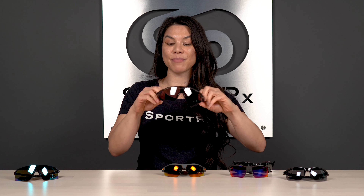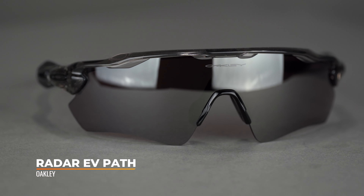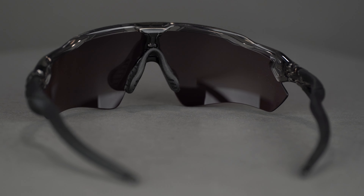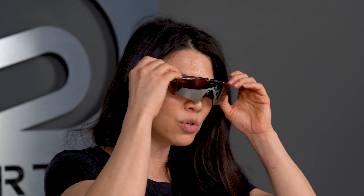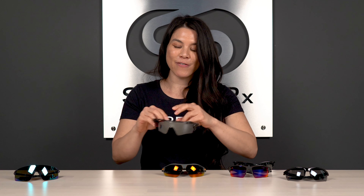Next up we have the Oakley Radar EV Path, and you've probably seen this on TV on some outfielders. This is the cornerstone frame from the Oakley Radar family, which a lot of outfielders love. The reason is you get a lot of top-to-bottom lens coverage — especially important in the outfield when you're looking up, trying to track a ball into your glove. You want a nice tall lens, and the Radar EV Path provides that. The SFW measurement is 140, so it's a women's extra large to men's large — you'll see this in more adult leagues.